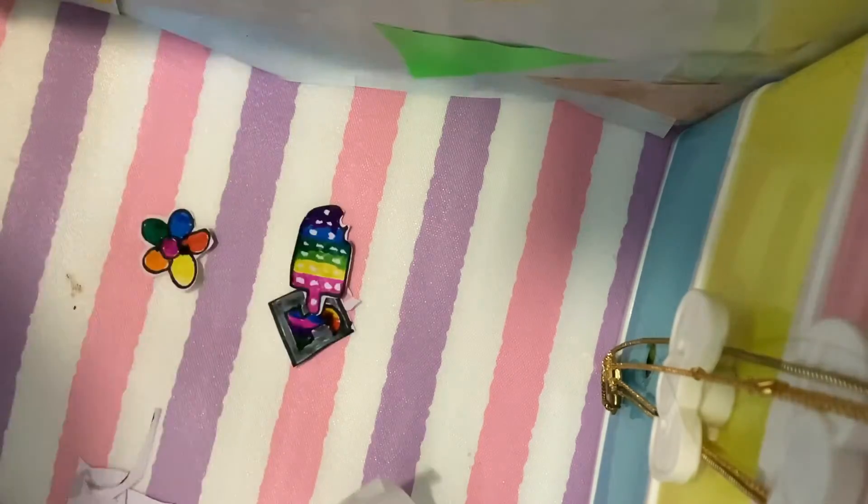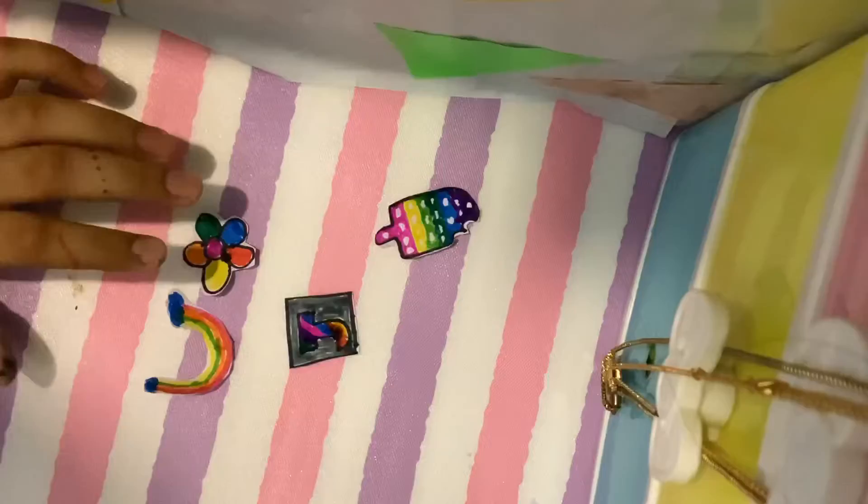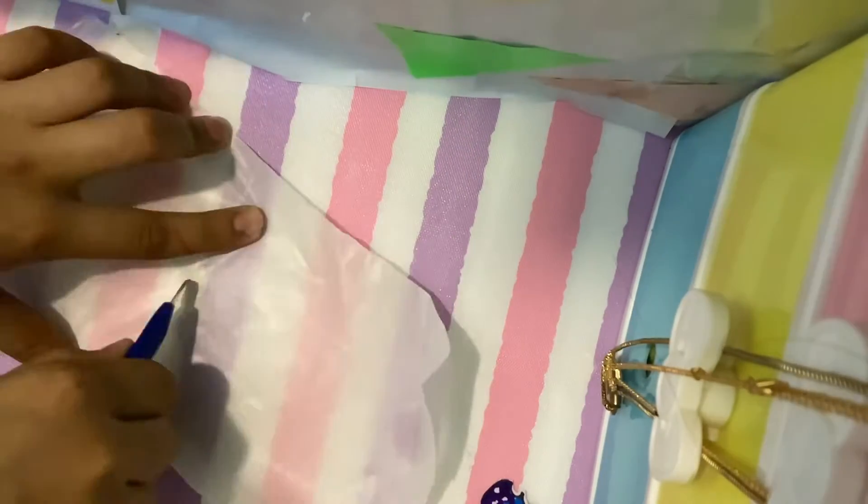Here we go — I was cutting out these shapes. I already cut some but I'll cut this one too. The rainbow was really hard, so don't make something too complicated. This ice cream — if you think it's complicated, it actually wasn't complicated at all.